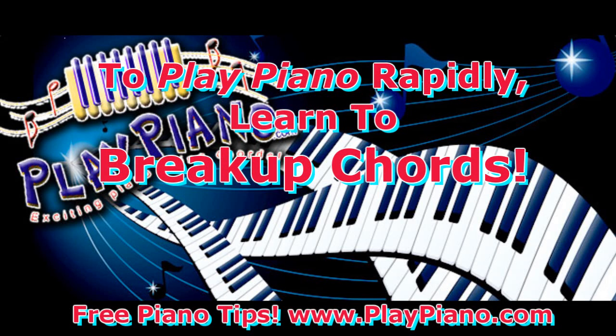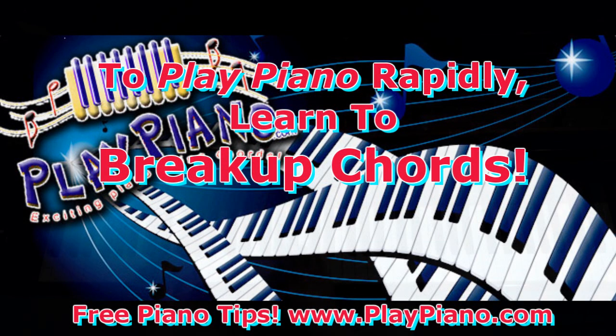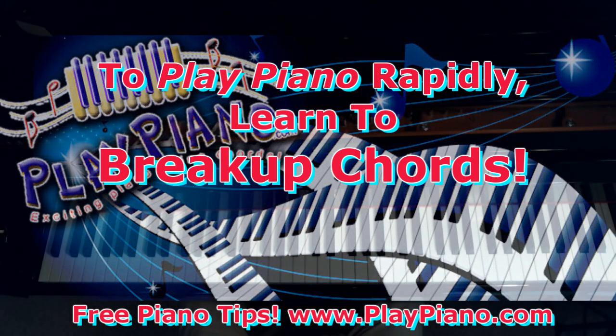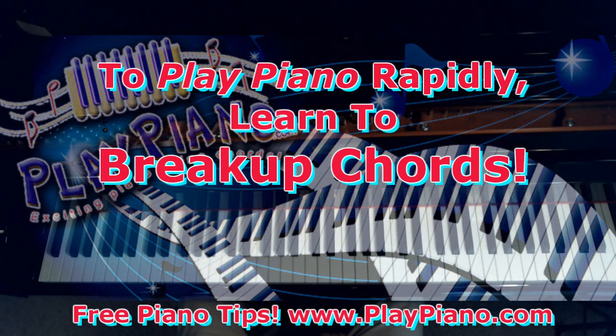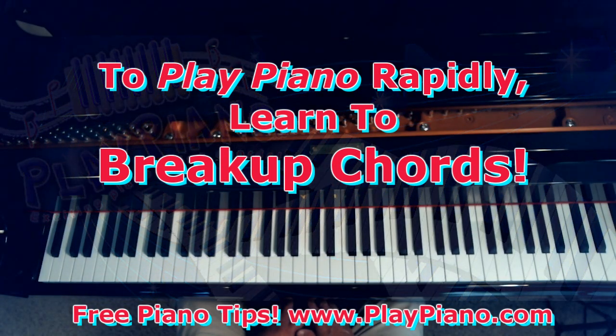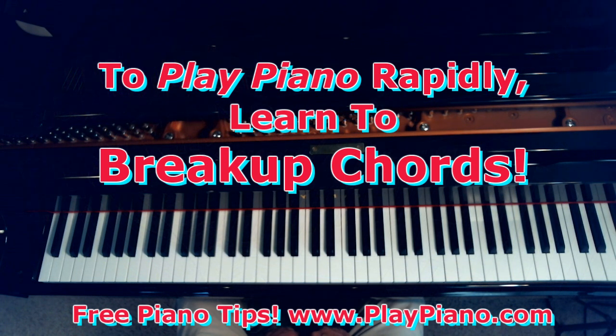Good morning. This is Duane, and today I'd like to talk about the importance of learning to break up chords. You'll never really play rapidly until you learn to break up chords, because a lot of music — most of music — is made of broken chords of some sort.